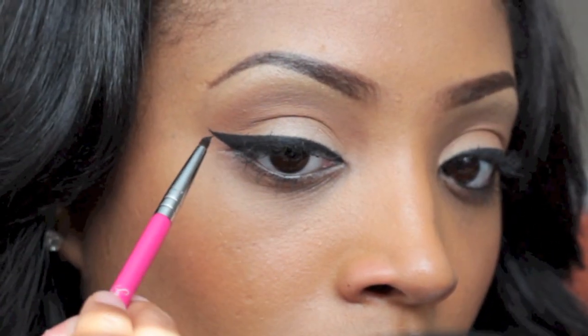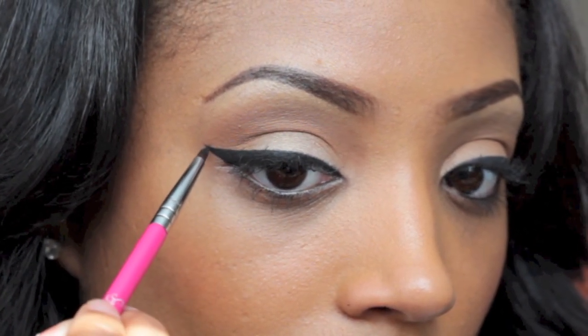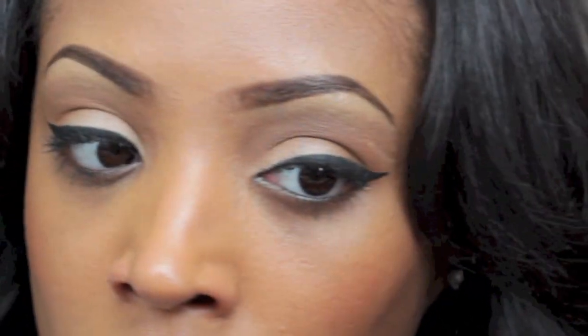If you want it really thick at the end, just keep touching it up by starting at the top and connecting it all the way to the center of the line. The thicker you go, the more dramatic the winged liner will be.